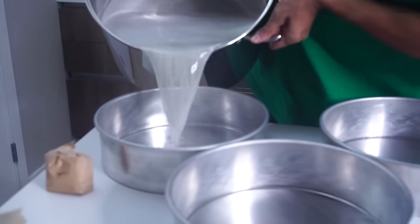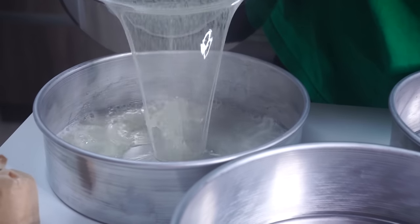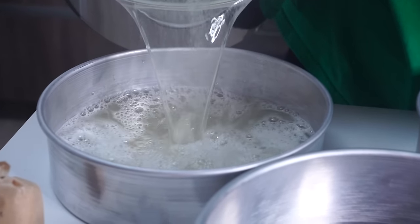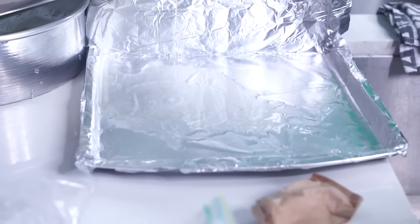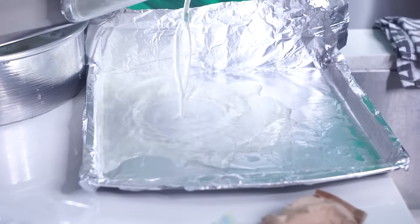We're gonna pour it in right here. I made a special pan for this — this is gonna be the cheese.